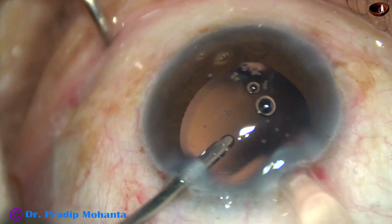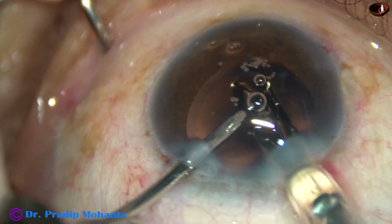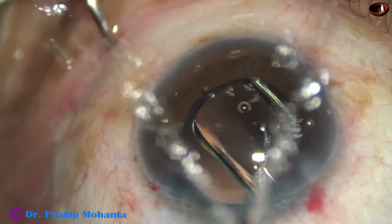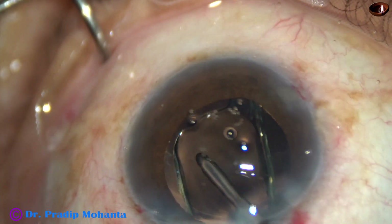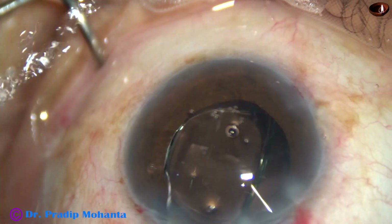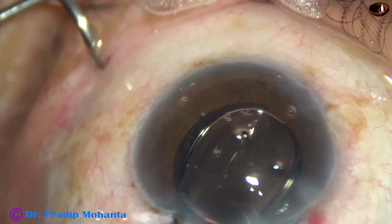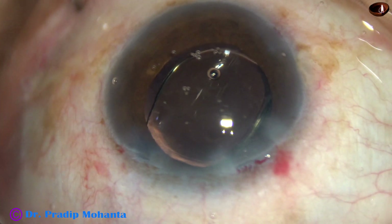And now, this is hydroimplantation. The anterior chamber is kept formed by irrigating fluid. In this case, a hydrophobic acrylic single-piece monofocal intraocular lens has been implanted in the capsular bag. The irrigating probe dials the lens — it keeps the anterior chamber formed and dials the lens. At this step, we have been able to avoid viscoelastic substance.